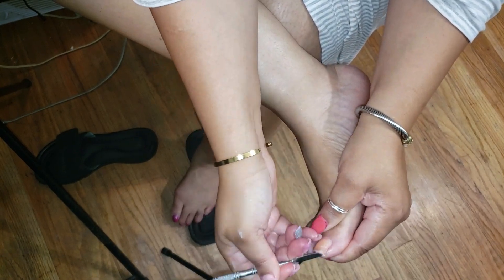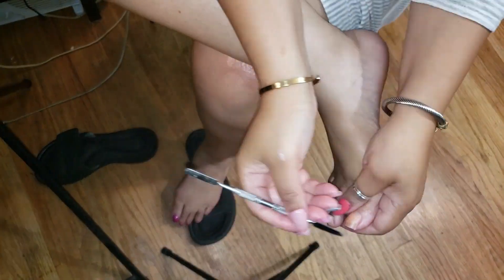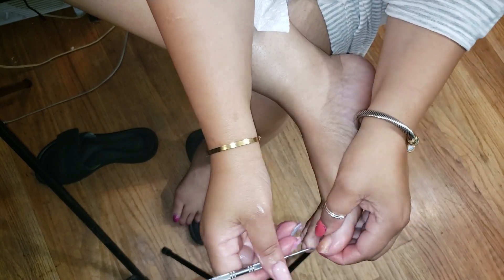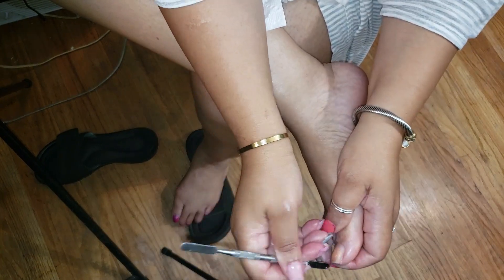Cleaning out from under my toenails to get any dirt, dead skin, all of that stuff off. Y'all know this has to be done, right? It's not gonna go away by itself. Honey, I'm just keeping it real — you gotta take care of your feet.